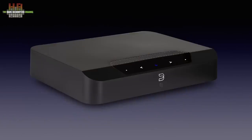Bluesound offers, next to streaming speakers, a soundbar and a subwoofer, a number of streamers — network players, if you will. These are the Node, which I reviewed, the Vault, which does the same plus ripping and storing on an internal hard disk, and now two streamers with built-in amplifiers: the Power Node and the Power Node Edge. The Power Node outputs 80W per channel into 8 ohms and retails at €999. The Power Node Edge outputs 40W per channel into 8 ohms and retails at €699. It's the latter that I review here.